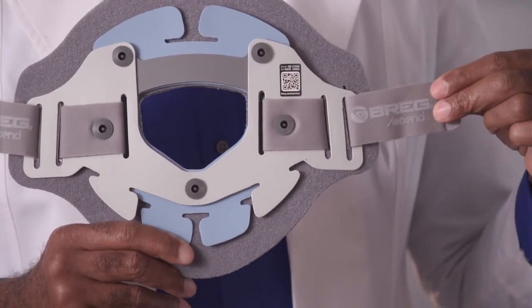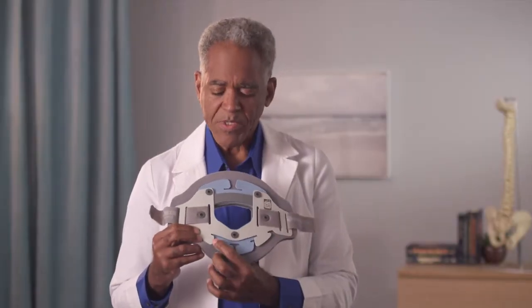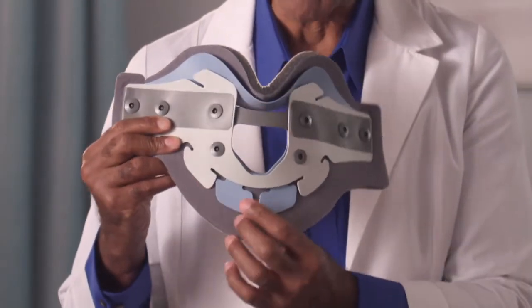The logo on the strap should also have the words properly oriented when applied. Confirm the flexible tabs are below the cutout in the middle of the plate. On the anterior plate, the flexible tabs should be below the tracheal opening.